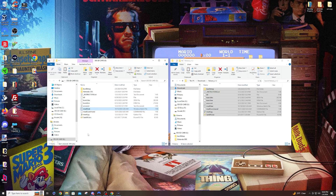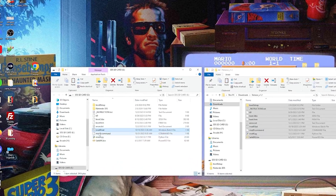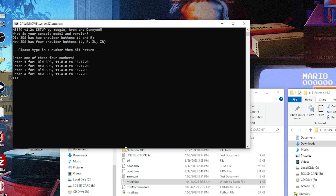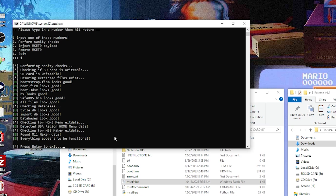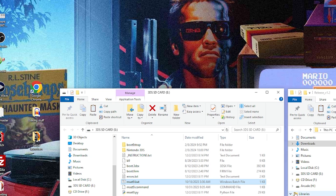Continuing where we left off, run the meset9.bat again. Select 1 for your version and console, then select 1 for perform sanity check. It should give you all green, and at the bottom it'll say 'everything appears to be functional.' Press Enter to exit. Now we're all set — grab the SD card and head back to the 3DS.